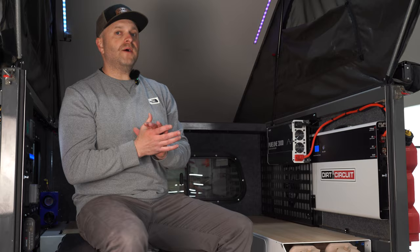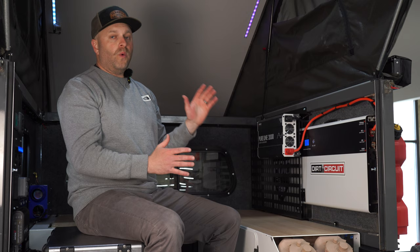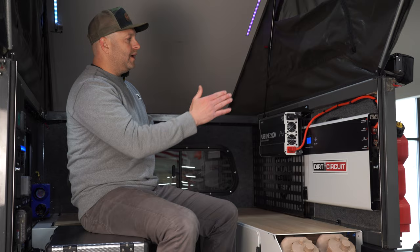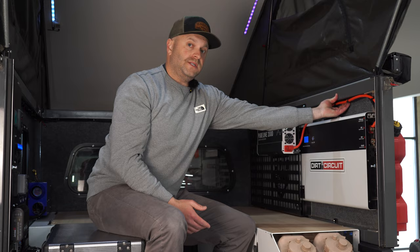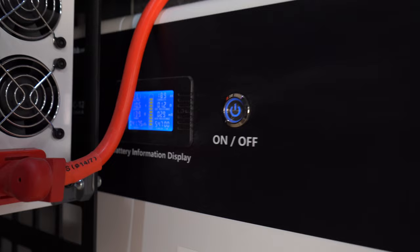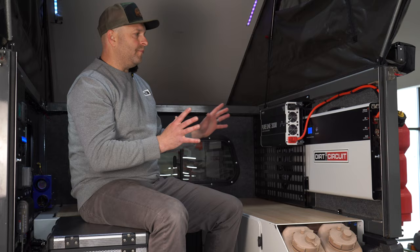In front of you here is a 200 amp hour lithium iron phosphate battery. The Dirt Circuit battery also comes in a 100 amp hour configuration. The 100 amp hour is a couple inches shorter but other than that the footprint is identical. Two inches thick — on the Harker EDC the frame is two inches thick, so we've got this perfect negative space to mount this battery right inside the wall, no strapping it down or finding a compartment for it. It's just right there.